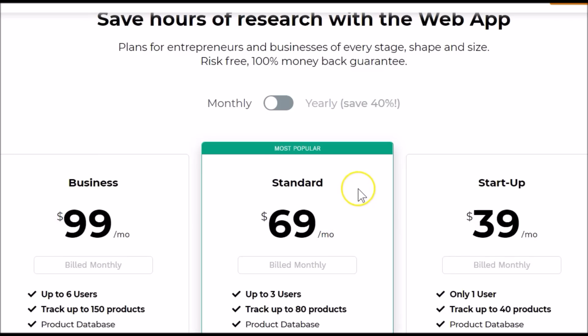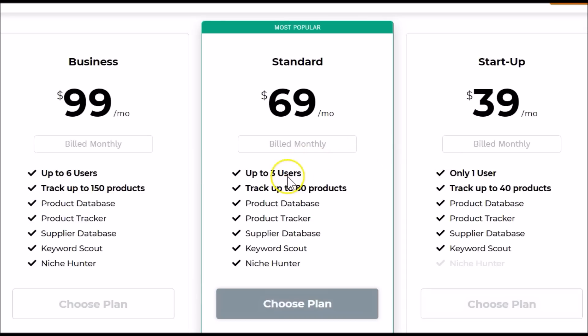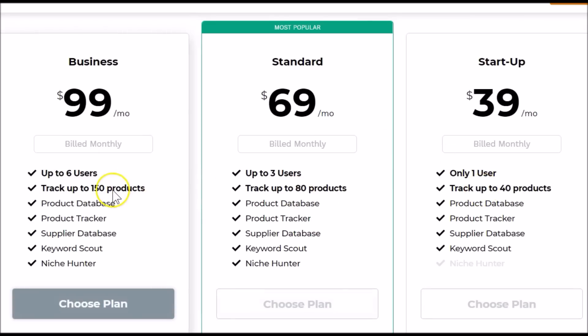Hey everyone, it's Jay-Z. Let's take a quick look at Jungle Scout's pricing. You can see there are monthly and yearly options. With the Startup plan at $39 you can have one user. Jumping across to Standard, you can have three users, and then Business supports up to six users. The difference is also in the number of products you can track: 40, 80, and 150 depending on which plan you get.